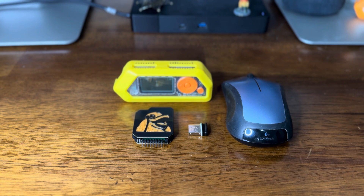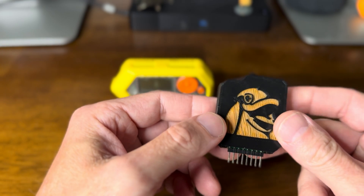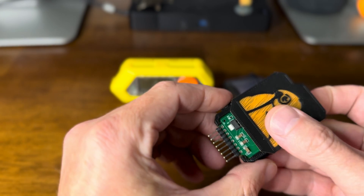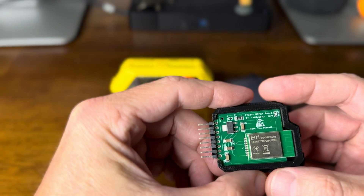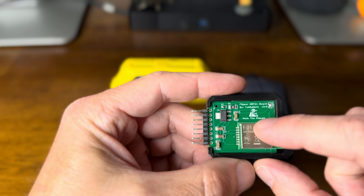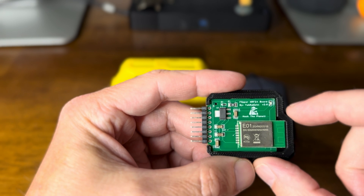Let's take a look at the NRF24 by TechRabbit. This is version 2, and this is for what's called mouse jacking. This board has a case on it — I'll lift the hood and show you. Here's the board inside. You can see right there: by TechRabbit, version 2, hack the planet.